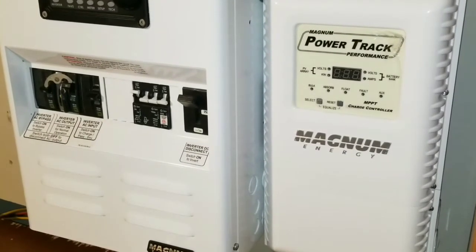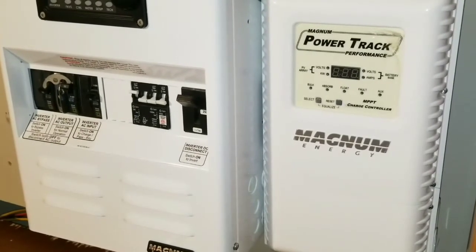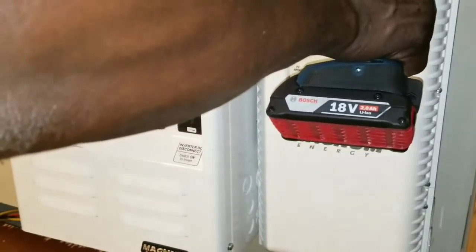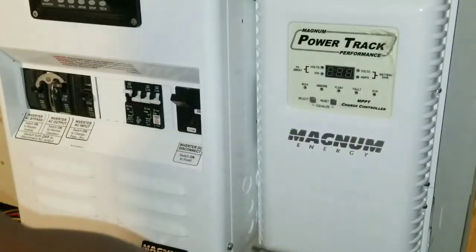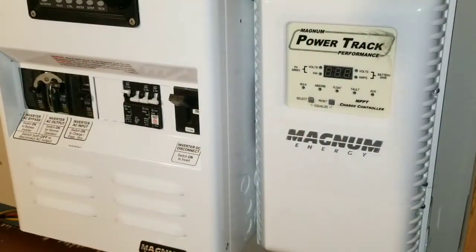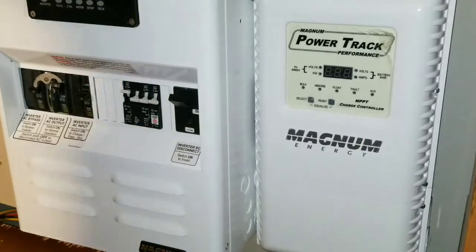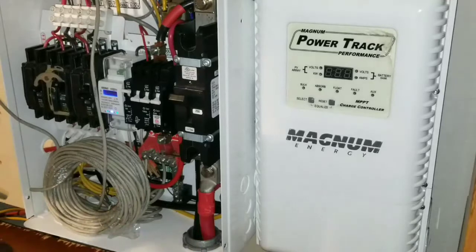I'm going to be taking the screws off the panel so that we can go in and do our check — the kilowatt hours we've already generated or accumulated from our power here at JW Solo USA. Alright guys, let's take the cover off.